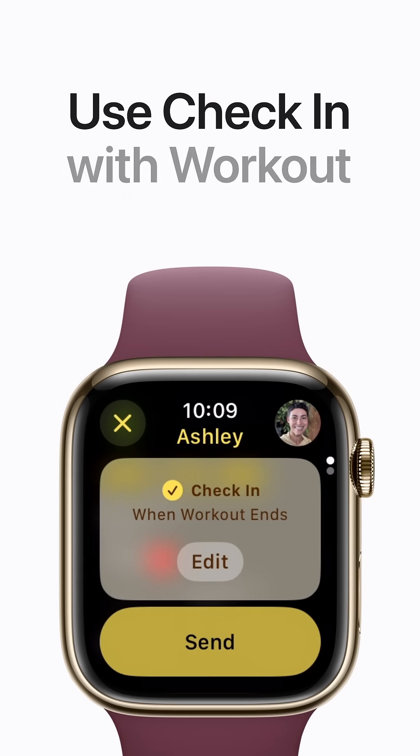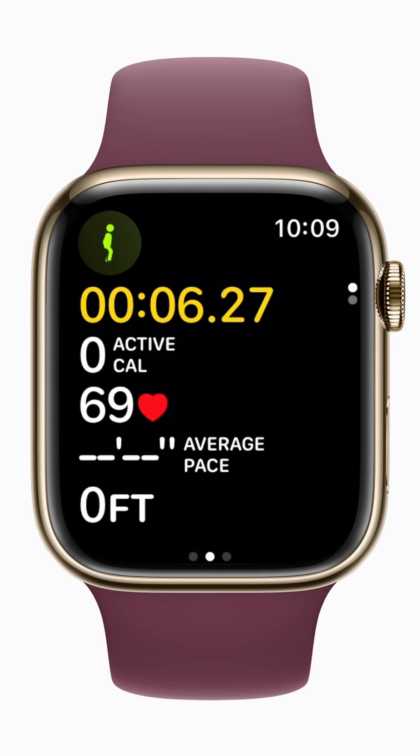Starting in WatchOS 11, you can let a friend or family member know when you've finished a workout by using Check-in, right from the Workout app. Here's how.